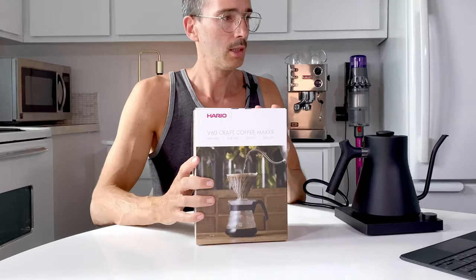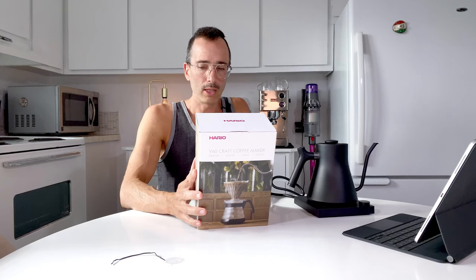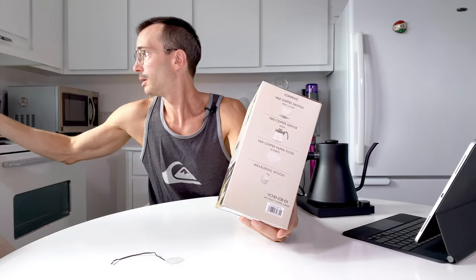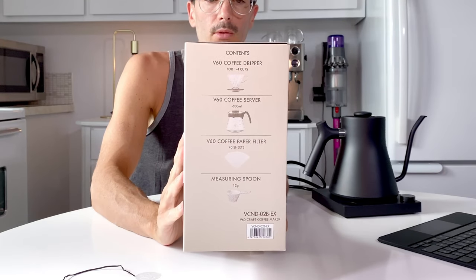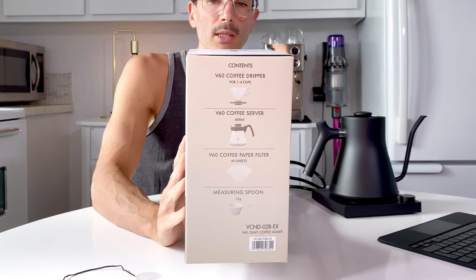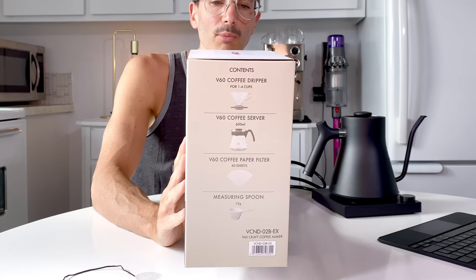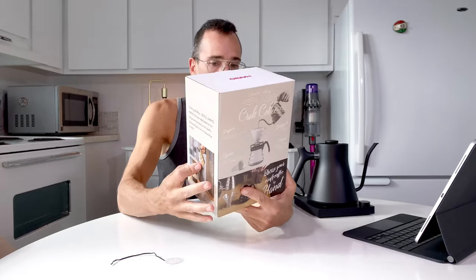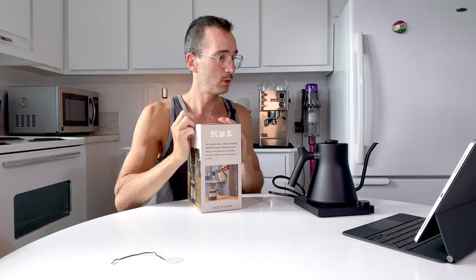I can already hear it heating. So I bought this at the same time to do the pour-over method — the V60. This is a Hario kit. You get some paper filters, the dripper, and the server, even with a spoon to measure the quantity. There are 40 sheets. Hario has been dedicated to the design and production of quality heatproof glass since its founding in 1921 — it's made in Japan.